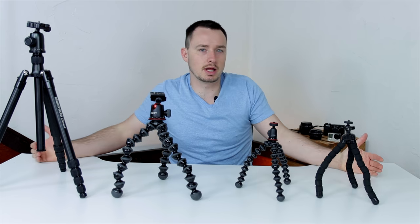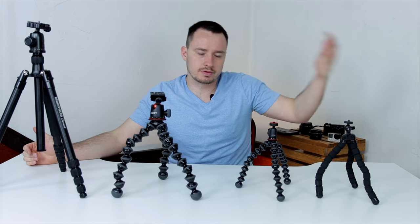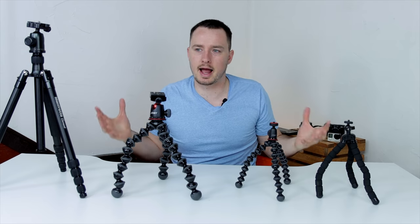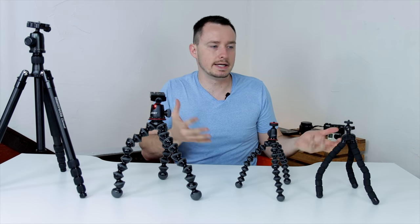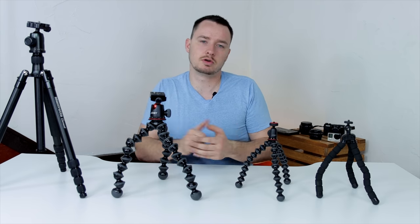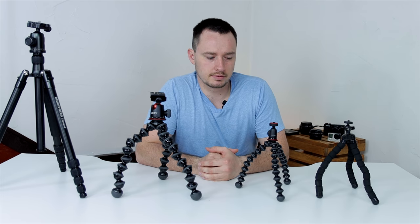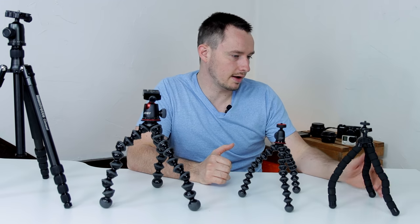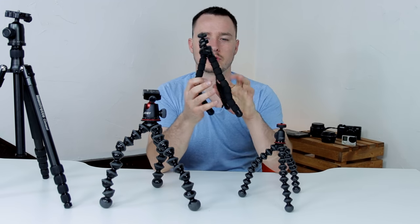I do a lot of video work — freelance video, YouTube videos, wedding videos — so I have a big array of needs for different types of equipment and quite an arsenal of different gear. We're going to start down here on the left with a variety of tripods.